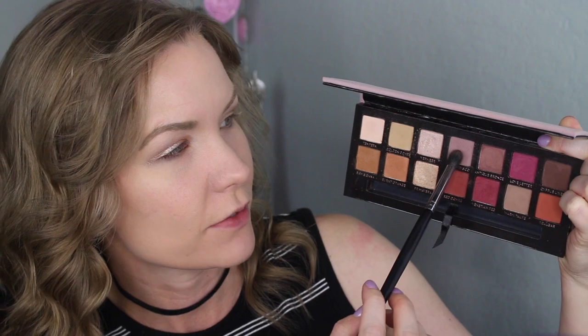I'm going to go in with my Modern Renaissance palette and get some of Buon Fresco on a Sedona Lace EB15 brush, applying this into my crease and transition area. Then for just a little bit of warmth, I'm getting some Burnt Orange on an ELF Professional blending eye brush and applying it on the lower part of my crease — I'm keeping that low, just the tiniest bit of warmth to mix in and balance out all the cool tones. Then I'm going back in with a little Buon Fresco to meld these colors together.